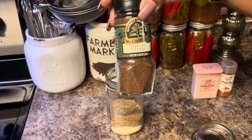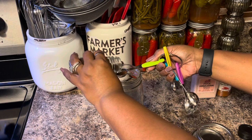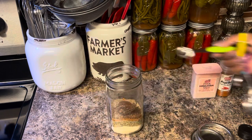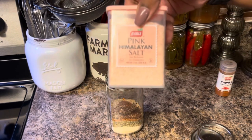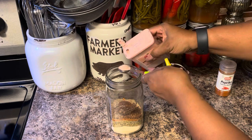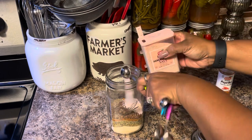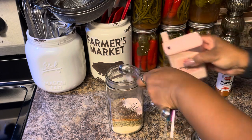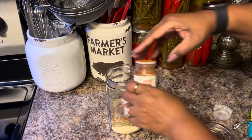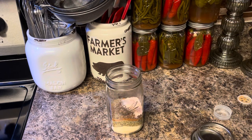One teaspoon of brown cloves. Four teaspoons of pink Himalayan salt. One teaspoon of black pepper and smoked paprika.